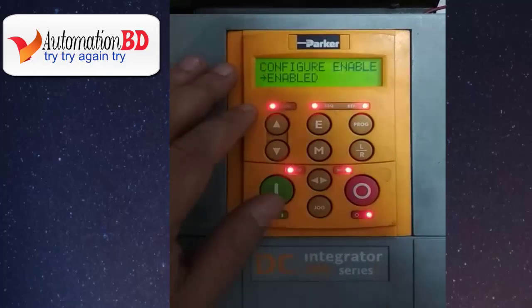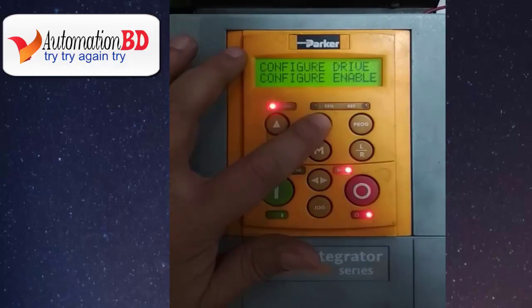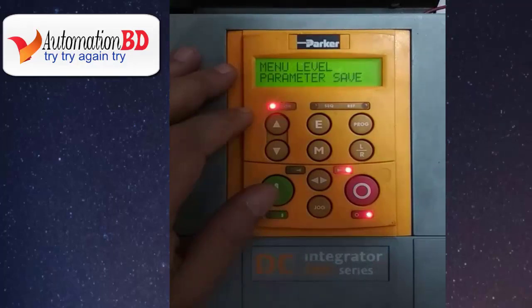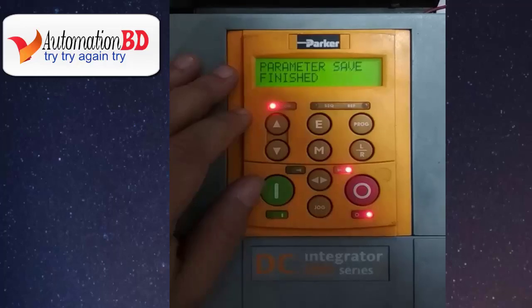Now every parameter setting is OK. You need to exit configure mode. When all parameters and calibration are OK, press E, again press E, now press the off button. You will see a parameter save option — if you do not save the parameters, when the drive control power is turned off all parameters will revert to the previous settings. This is an important option, so be careful. Now press M, press the off button, and wait for it to finish.